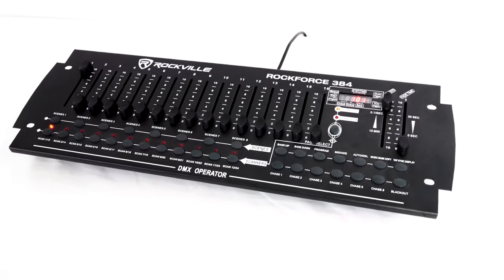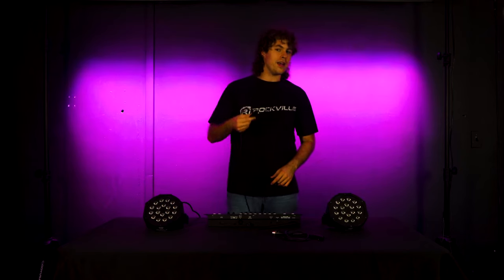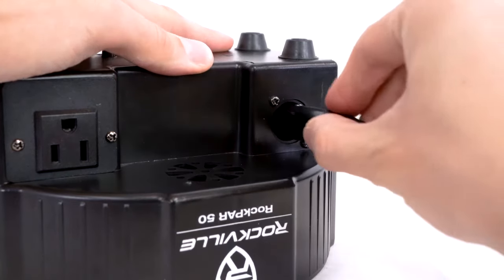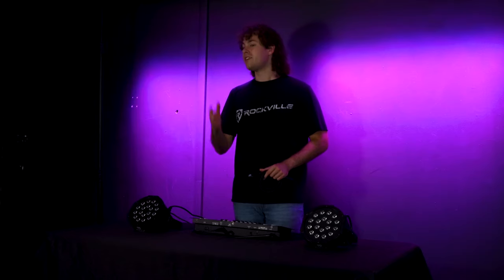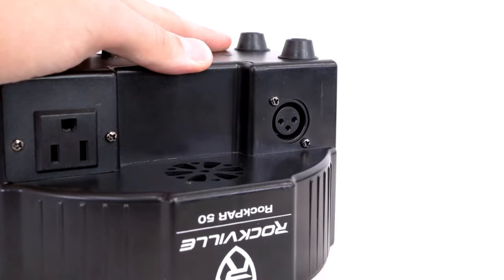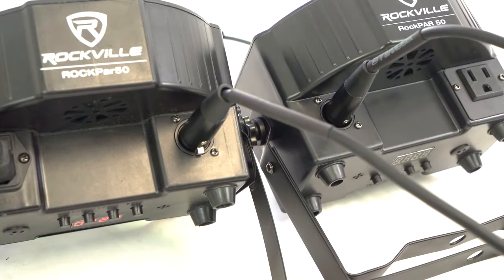Another way we can control our lights is by setting them up to a DMX controller. To do that, take a DMX cable, plug the male end into the DMX out on your controller, then plug the other end into the DMX in on your first light. To set up another light in your chain, take another DMX cable, plug the male end into the DMX out on your first light, then plug the other end into the DMX in on your next light. If you want more lights, just follow these steps all the way down the chain.